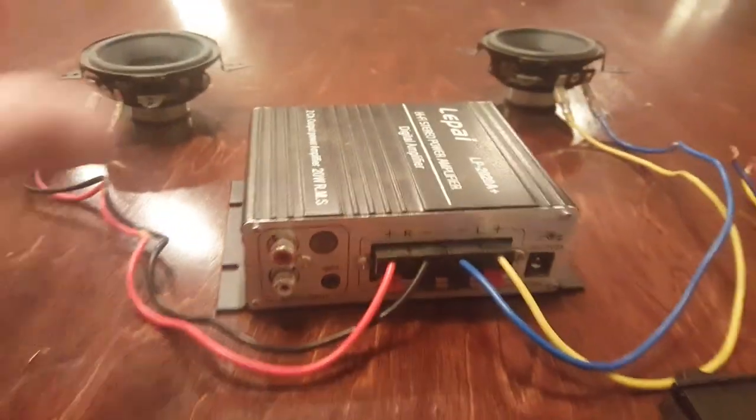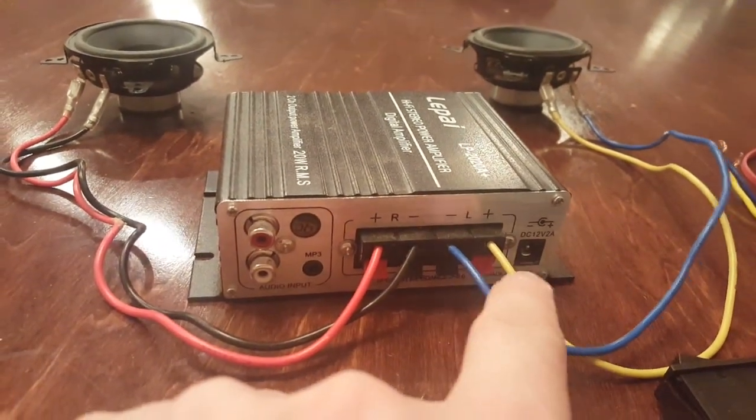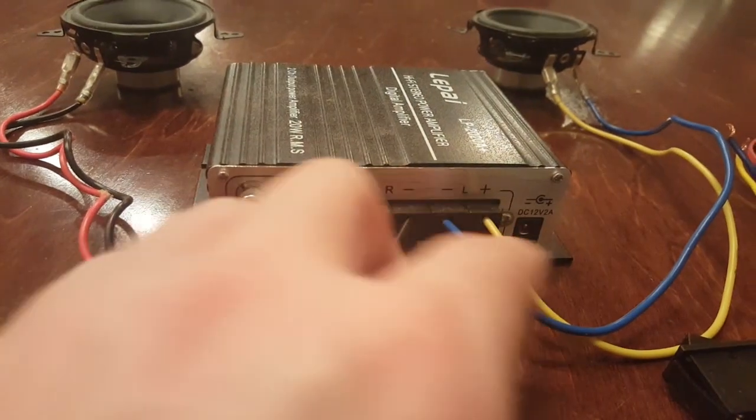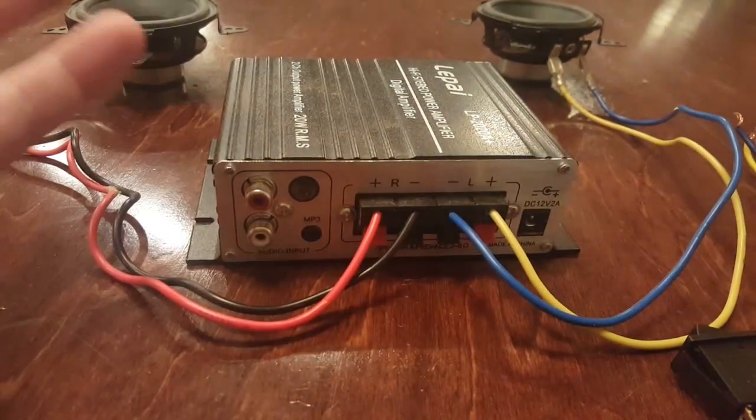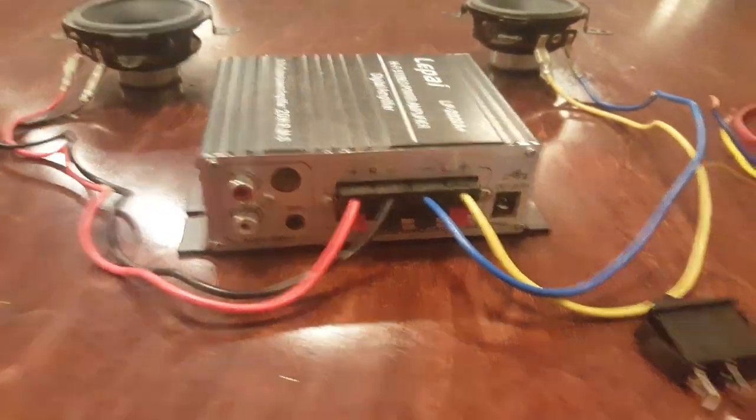We're back and the speakers are hooked up. We have the right speaker and left speaker both hooked up. The negative is always connected using the darker wire to the negative terminal, and the lighter one is always in the positive. That's just my personal preference — you don't have to do that, that's just what I choose to do.